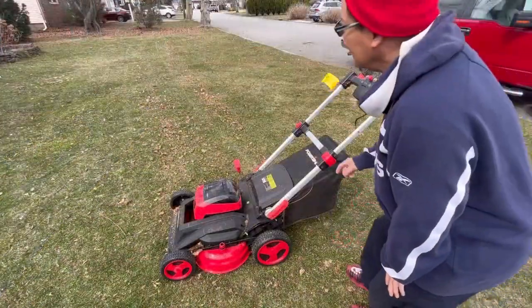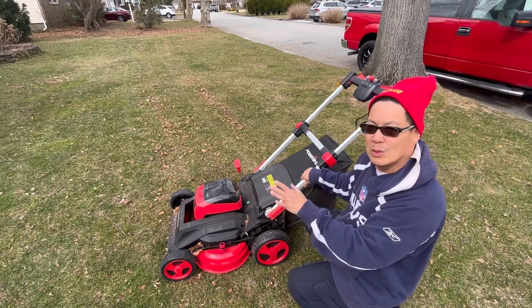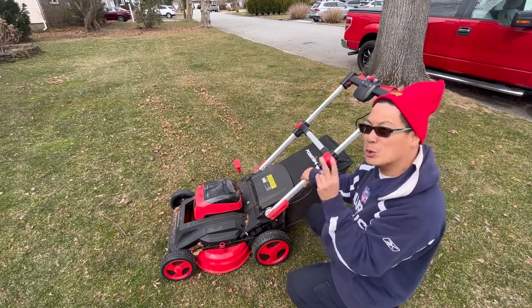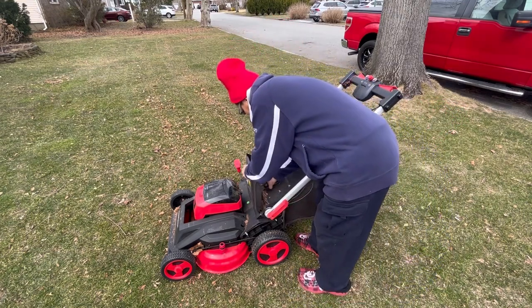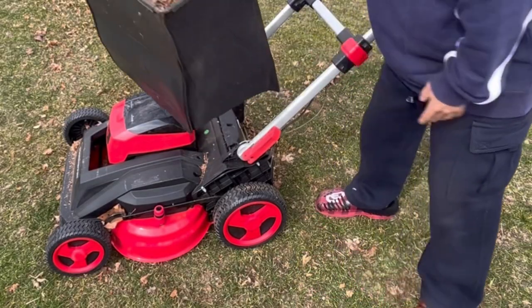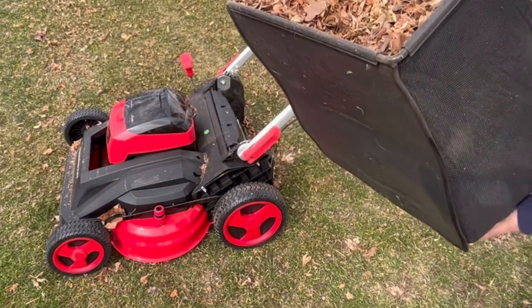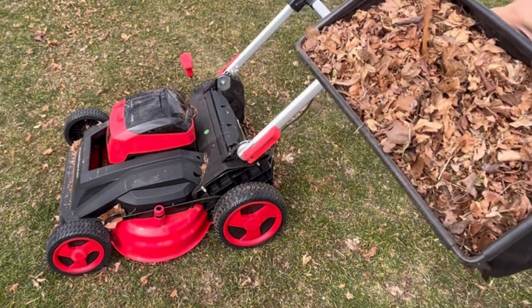As you can see, the first two passes were pretty good — it sucked up the leaves very fast. But after two passes it doesn't pick up that much because the bag is full. It fills up very quickly; there was a significant amount of leaves. Let's empty this.